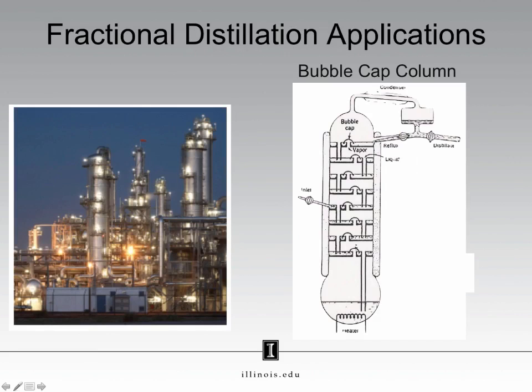This may seem like ancient technology, and it is, but it is also incredibly useful because it is incredibly scalable. The gasoline you put in your car is produced from a fractional distillation. Here on the left we have an oil refinery, and these large metal tubes are very large fractionating columns.